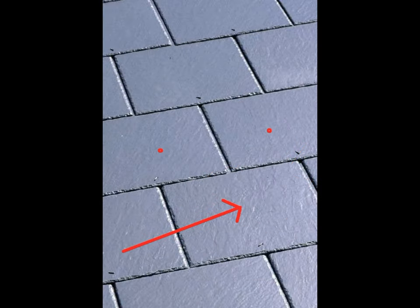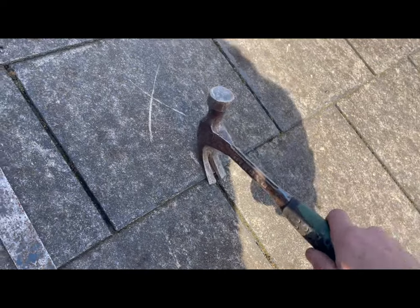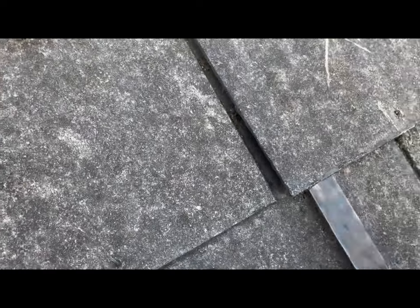Each slate should have two nails, as indicated here in position with the red dots. On a fiber cement slate you're going to have to loosen with your hammer the rivet which is holding the slate down at the tail. Then use the slate ripper to get between the slates as shown.